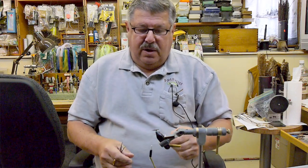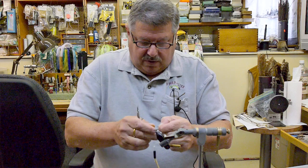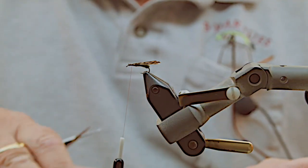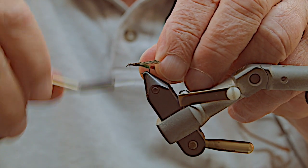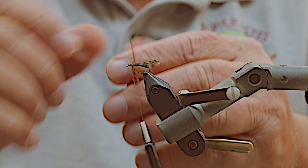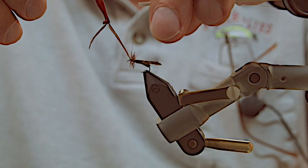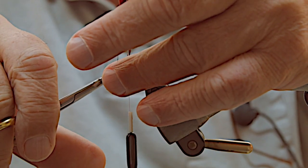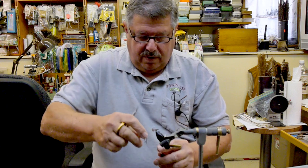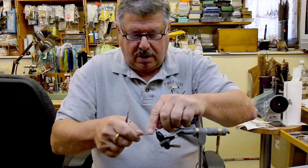The next step is finishing off with a hackle. One thing I've found over the years is that because the caddis is a flat down-wing fly, I like to put the hackle on a little smaller than normal so it lays flat on the surface of the water. Normally three good wraps — do it on a caddis just like this. Bring it up a couple of wraps to secure it, a little trim, whip finish, and you have a real nice caddis.